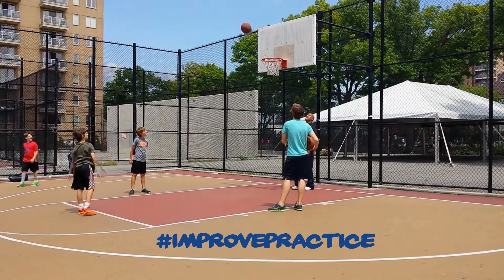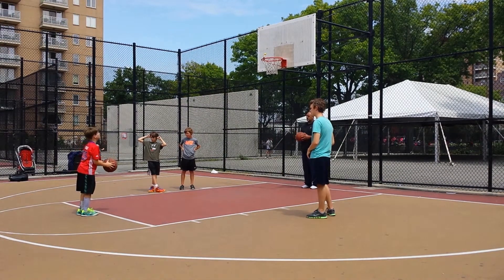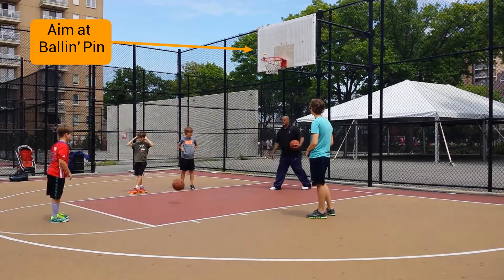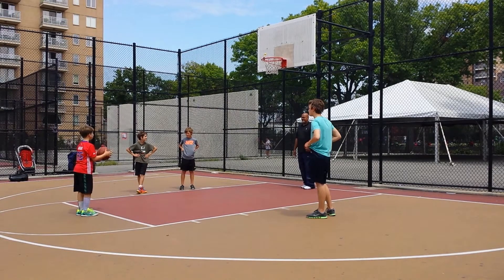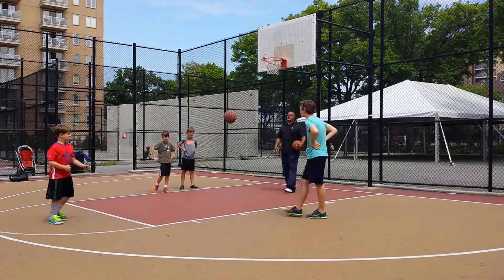You don't have to worry about it falling off the rim or it being stiff and knocking the ball back. The concept is that you shoot through the pin, using it as a guide like a target, and as you shoot the ball in the direction of the rim, you hit the pin itself and that guides it into the hoop.